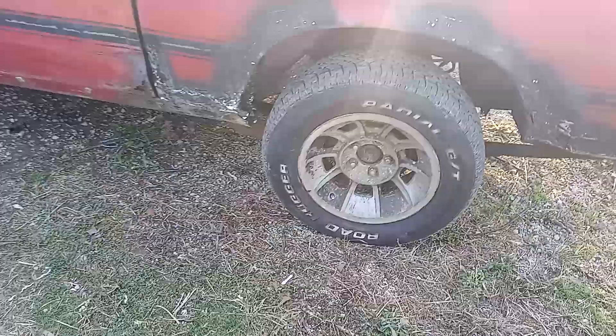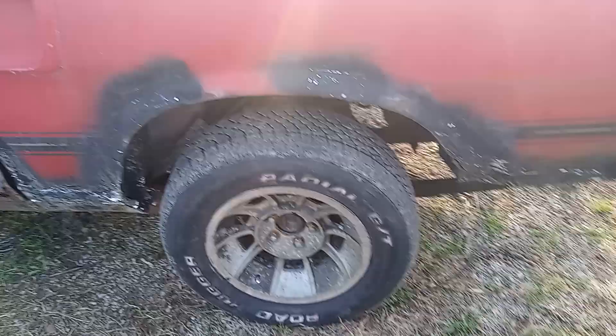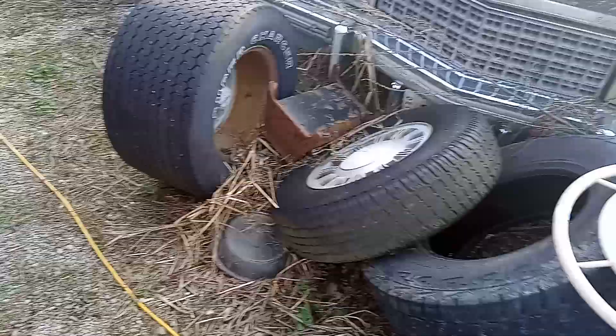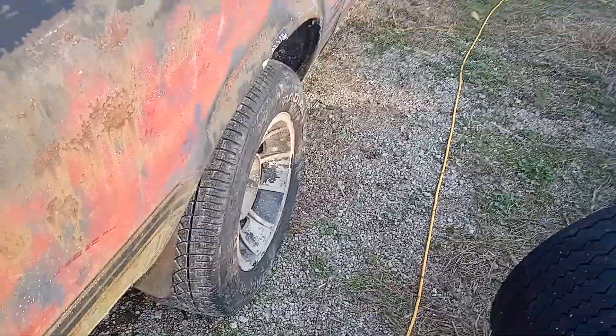Looks like that one needs some air. I'll get my son out here with his little hand air gun and air these things up to 32 psi. Looks like that one's low — they're used tires. That one looks fine, that one looks low. I'll get him on it. See you in the next one, guys.